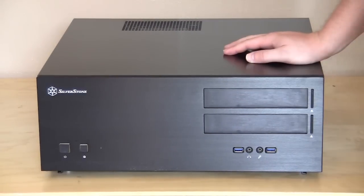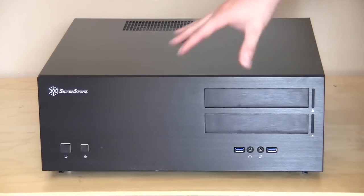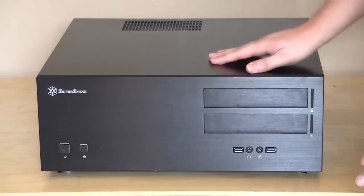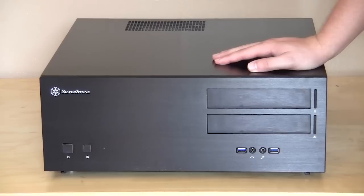Starting on the front of the case, it has a nice aluminum finish. The rest of the case is made out of steel, but the front is a nice brushed aluminum and that's going to look really good inside your home theater setup. Wherever you have this setup, people are going to see this first and it's going to look really nice.